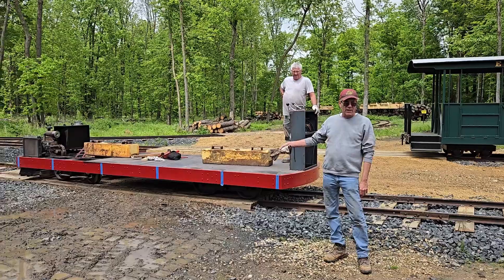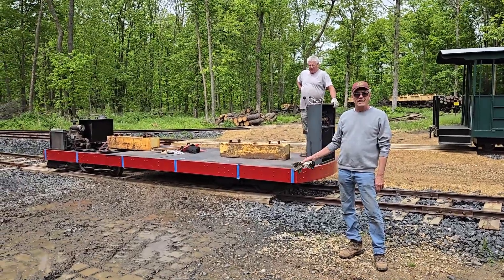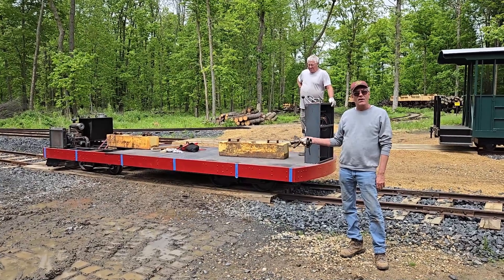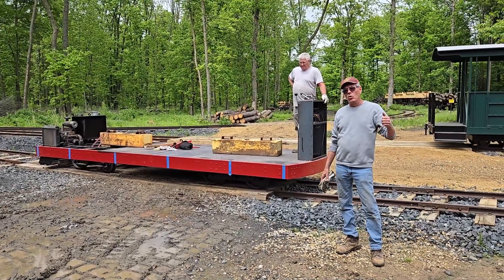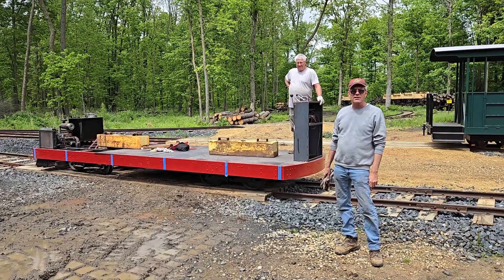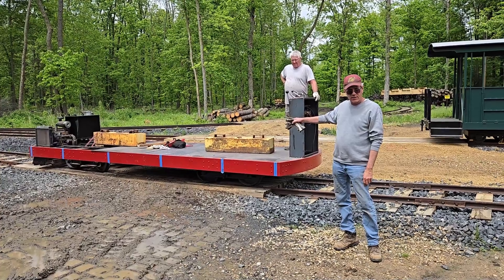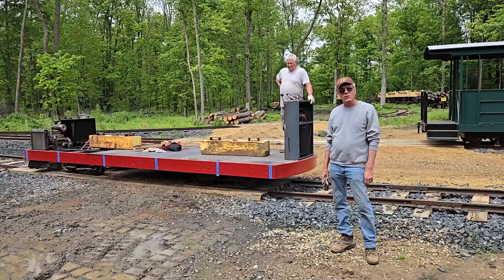So we got the trolley here. And after many months of work on it, we finally got it to the point where we can do a weight test. We're trying to figure out how much weight it will handle up the steep grades we've got, especially in the back of the railroad. So we put two heavy weights on, probably over 1,500 pounds apiece, over the front and the rear axles. And we're going to take it up the hill, and we're going to have you ride along, and we'll see what happens.